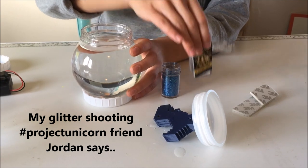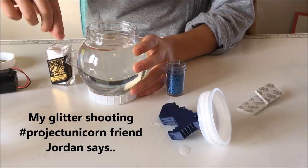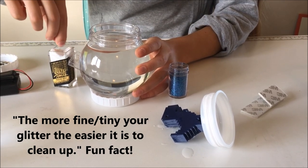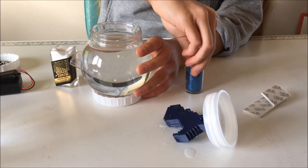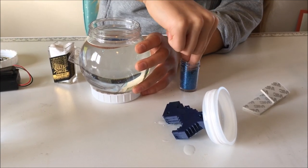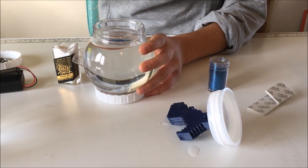Now it's time to add the glitter. I'm adding a little bit of white, and I'm using really fine glitter so it'll be small. If I can get any, I'm also going to add some blue. This is the messy part.